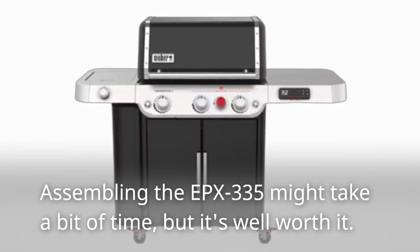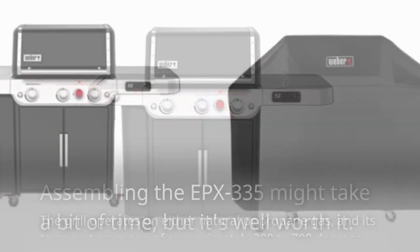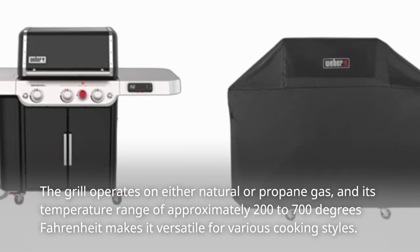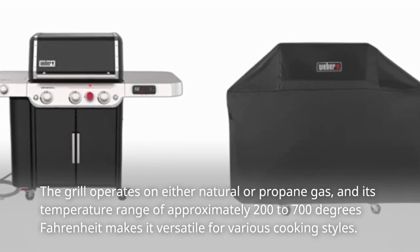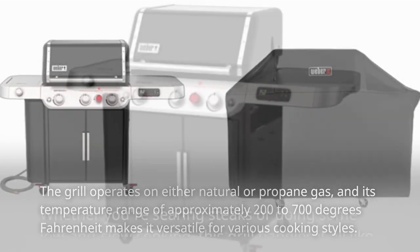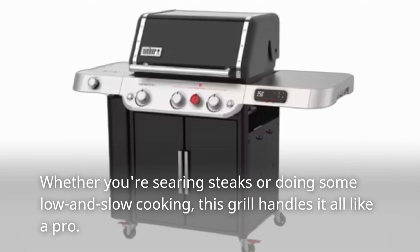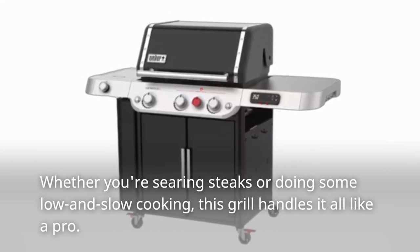Assembling the EPX335 might take a bit of time, but it's well worth it. The grill operates on either natural or propane gas, and its temperature range of approximately 200 to 700 degrees Fahrenheit makes it versatile for various cooking styles. Whether you're searing steaks or doing some low and slow cooking, this grill handles it all like a pro.